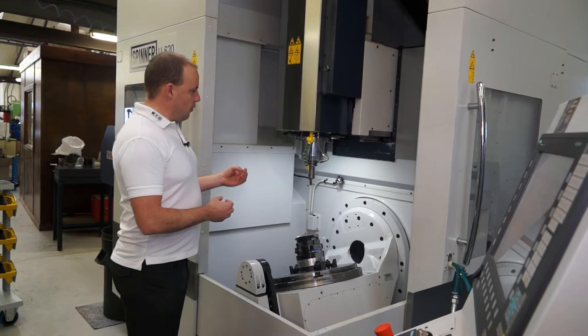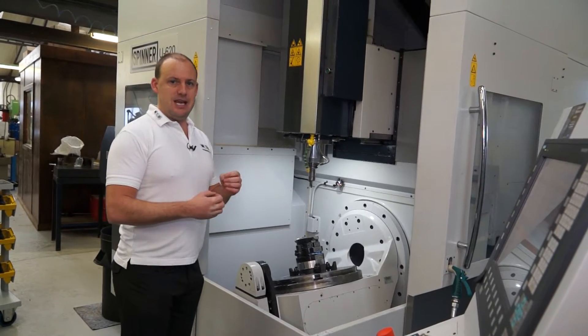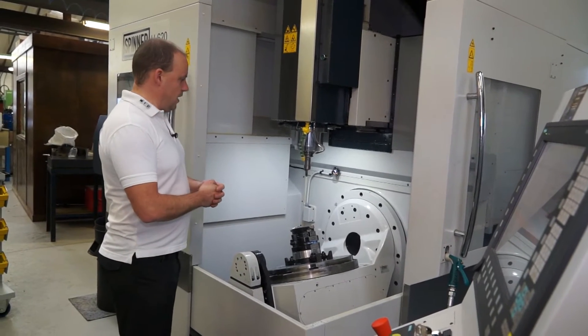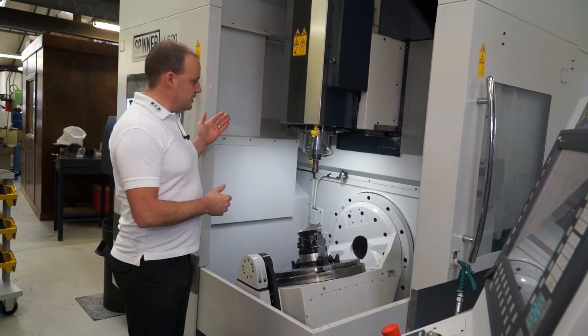In terms of performance, this machine has a 12,000 RPM spindle. It's an inline spindle motor, so you've got plenty of torque within that as well. This machine also has high pressure cooling at a rate of 22 bar.